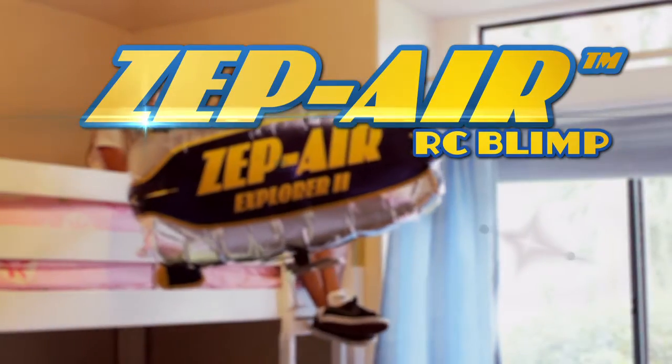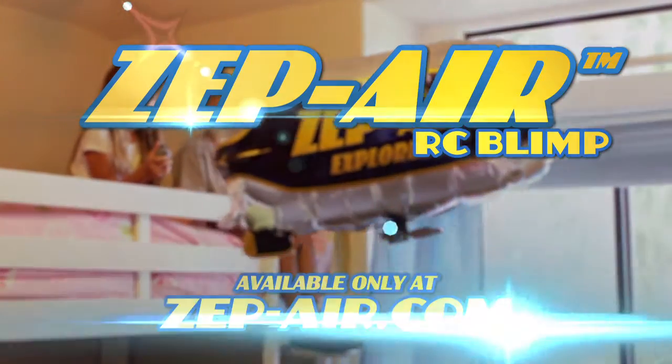The new Zipair RC Blimp! Available only at Zipair.com.